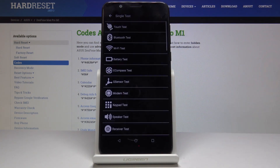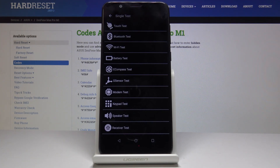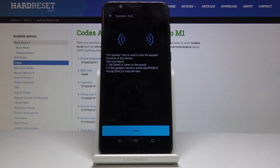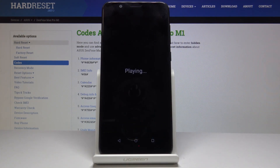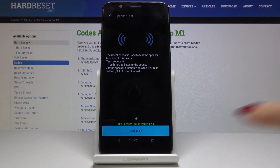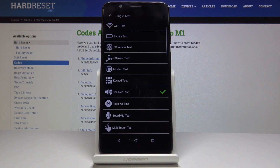Simply by tapping on each of them you can test each feature. For example, let me pick speaker. Let's click on start — and it definitely passed, so we were able to hear it. Let's go back.